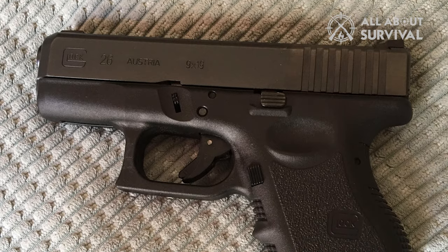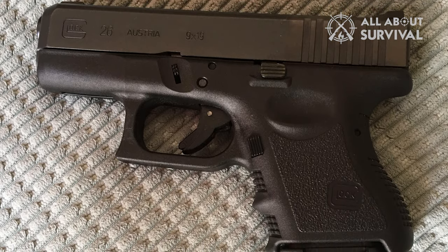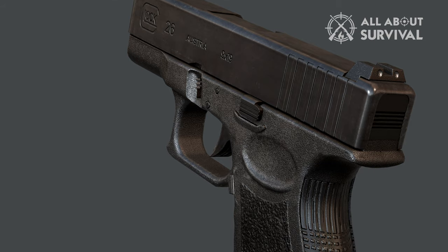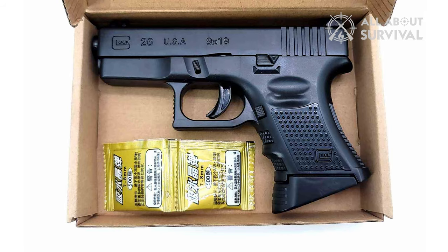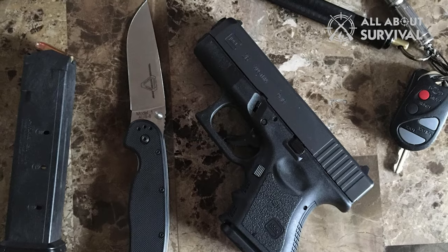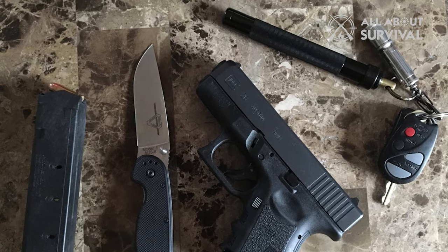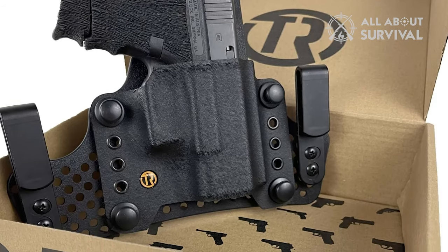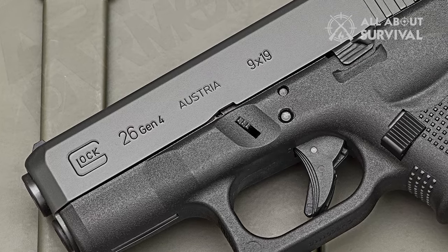Ergonomics. With all subcompact guns, ergonomics is going to be the one thing you will have to compromise. Like most handguns in this category, you would not have enough grip space to rest your little finger — but it is something you already know and are probably willing to accept. I must mention that the Glock 26's grip feels more comfortable than some other concealed carry options on the market. Whether you get a standard gun or a subcompact one, you will not develop muscle memory until you train with it. If you want to use it as a daily driver, spend some time at the range with the Glock 26 and familiarize yourself with it. Whatever reservations you have about the ergonomics will fade away. The difference is quite noticeable for me because I do not use it as a daily driver, but for someone who wants to use the Glock 26 as a primary weapon, the grip issue would not even matter — because it is what your body will be trained for.